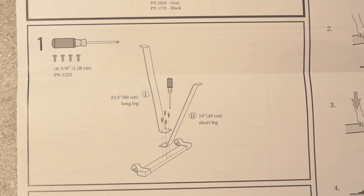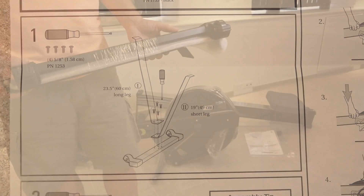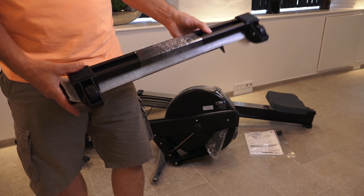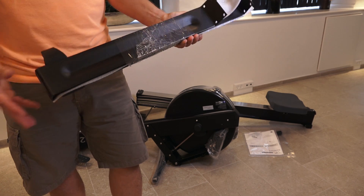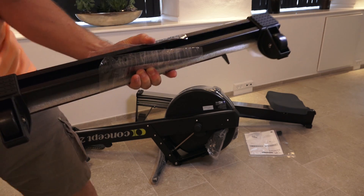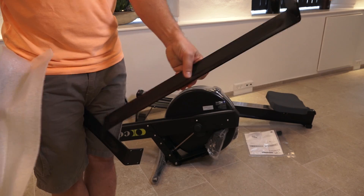And this is how we have to assemble the front parts with the supporting legs and the front wheels. Here we have the front wheels — there's nice rubber on them. The supporting legs: there's one short, there's one long. Let's unpack. Short. Long.